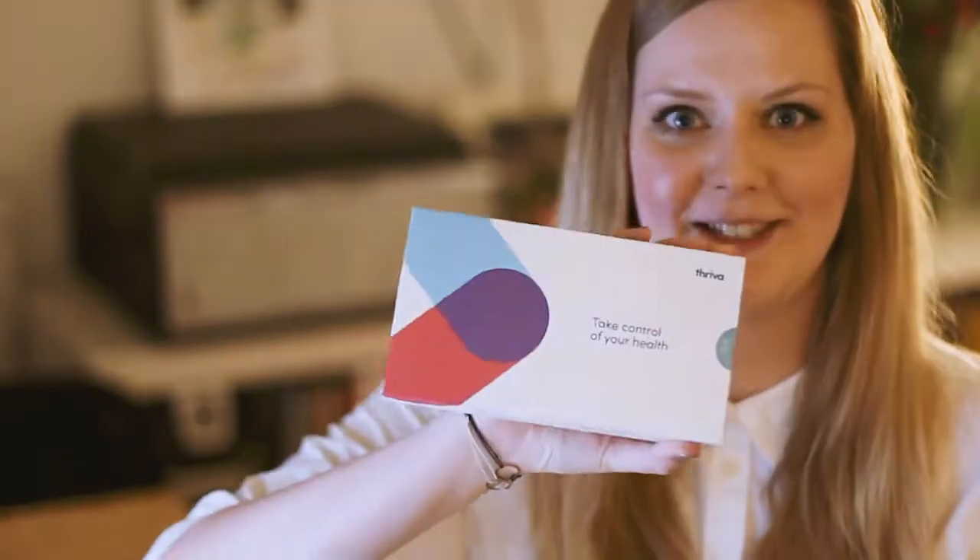We've done everything from drinking over 2 litres of water a day to making sure you've flossed your teeth. This week we are doing an at-home blood test.